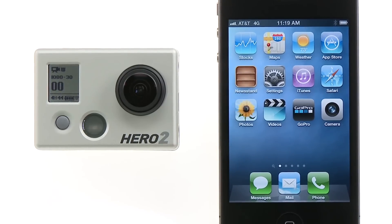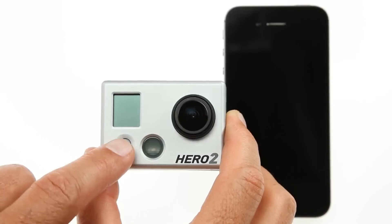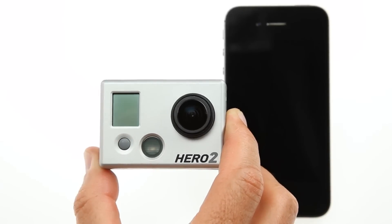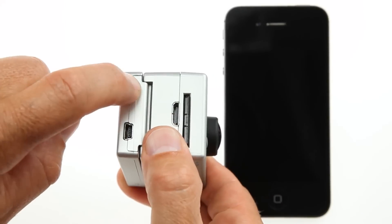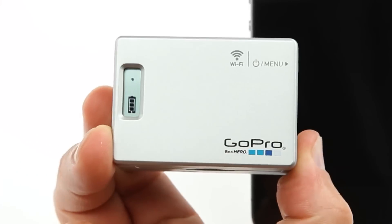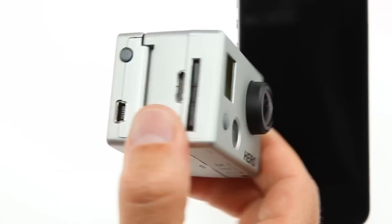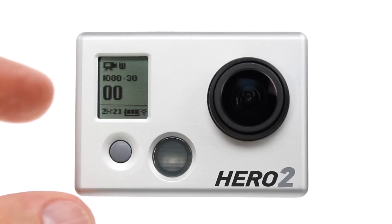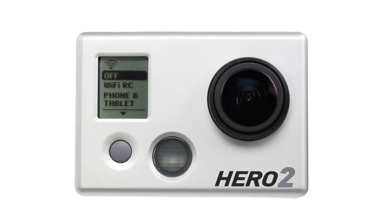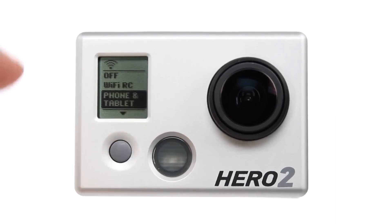Not all smart devices are the same, but the following steps should help walk you through this process. Power on your GoPro camera and Wi-Fi backpack. Make sure your Wi-Fi backpack is discoverable to the GoPro app. Press the button on the Wi-Fi backpack to shortcut to the Wi-Fi menu, then put the Wi-Fi backpack into phone and tablet mode.